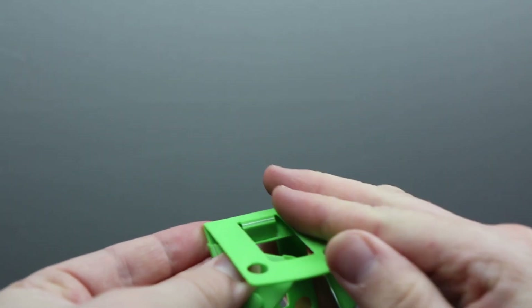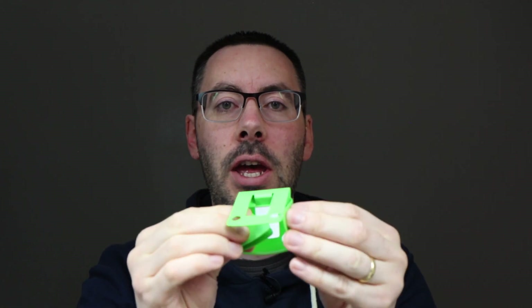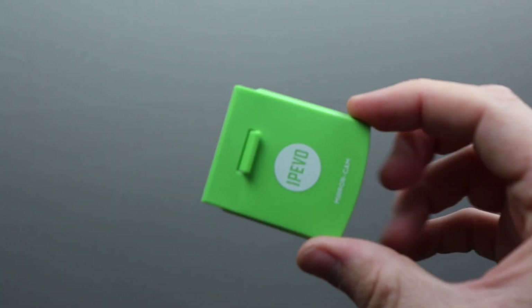When you've finished using the mirror cam, it folds away nicely. You fold in the wings on either side, then fold down the back stand and clip it together — as long as you get it in the right place, it will clip together nicely and stay put.